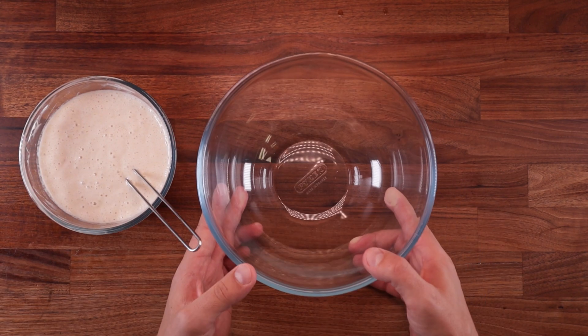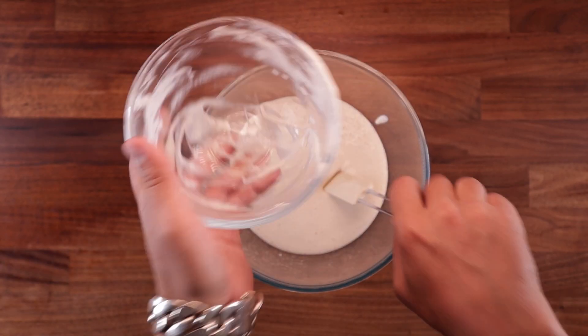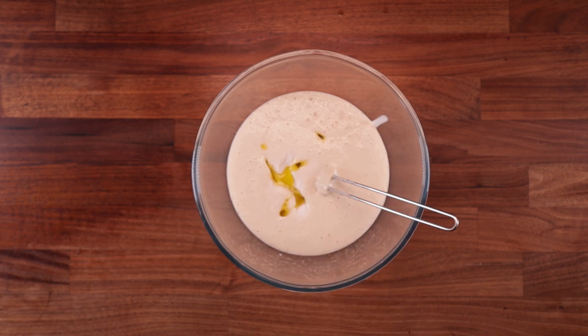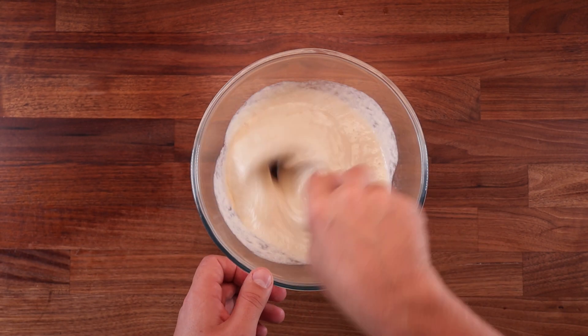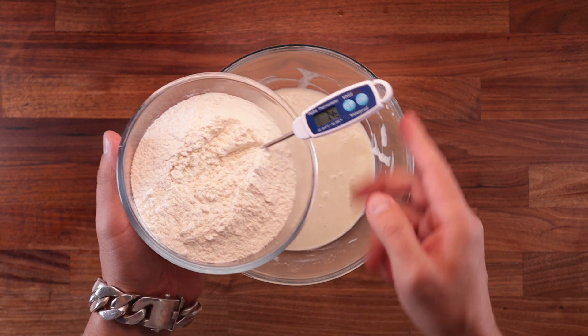To save yourself some washing up, make the pre-ferment in a large bowl right from the get-go. I'll only use a small bowl because it looks a bit better on video. So let's continue making our dough — add the salt and the olive oil to the pre-ferment and mix it well; you want to dissolve the salt. Now, everything in the bowl is at room temperature, so if I was to use room temperature flour, the final dough temperature would be way too high.